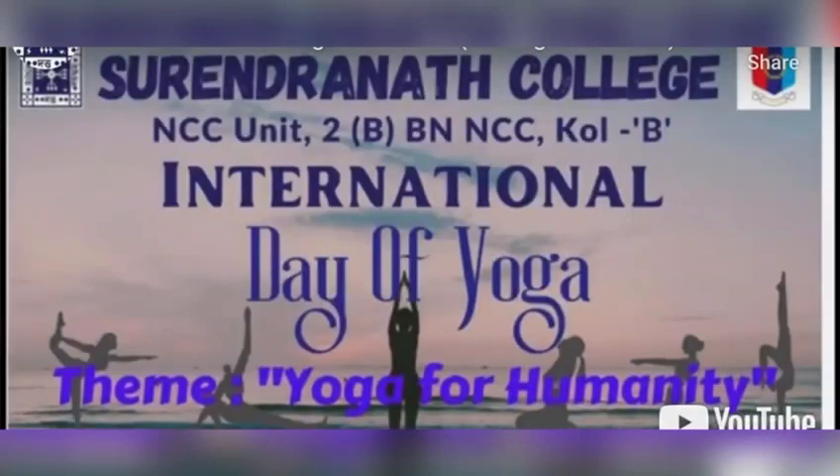Hello everyone, on behalf of Surendranath College NCC Unit, 2 Bengal Battalion, I would like to wish you a very happy International Day of Yoga.